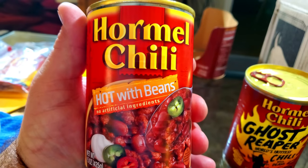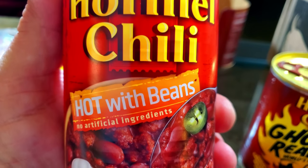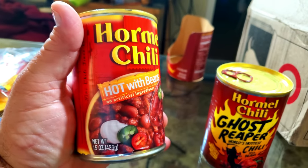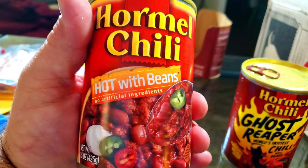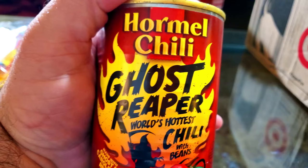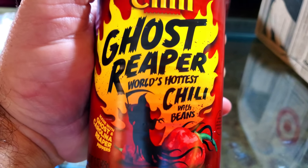Not sure if you've seen these before. Some people say chili isn't supposed to have beans — hey, eat it the way you want to eat it. I'm getting a close-up view with this phone. On the front it shows a jalapeño. This one just says 'hot with beans,' so maybe that just has jalapeños in it. This one says 'ghost reaper, world's hottest chili with beans.'